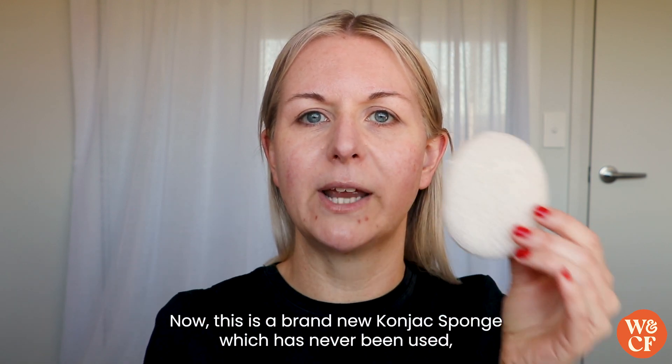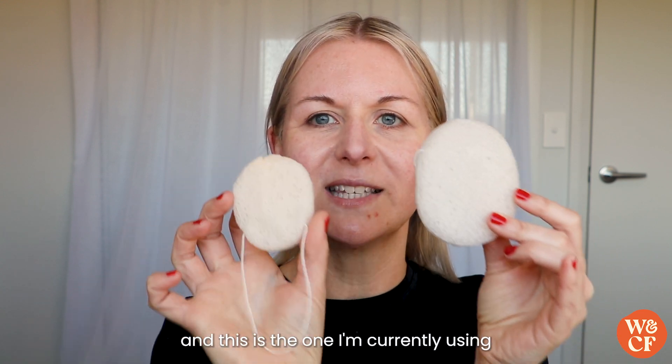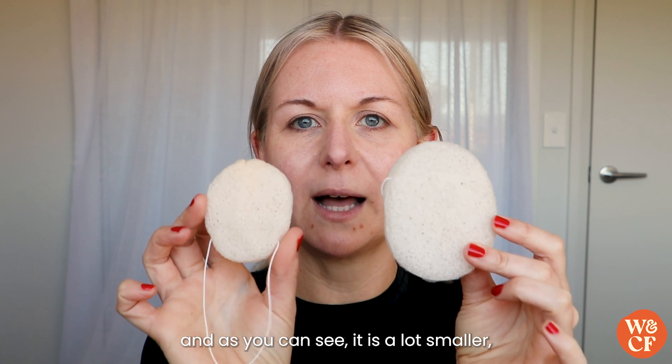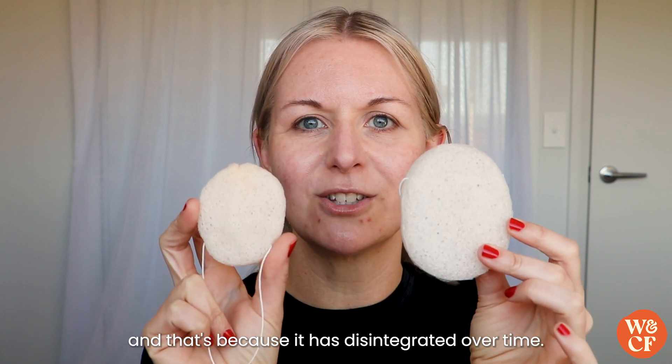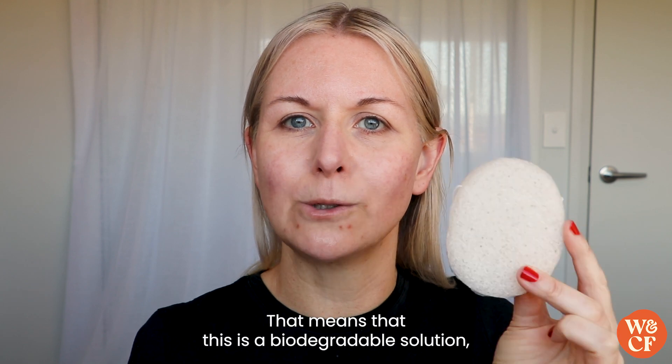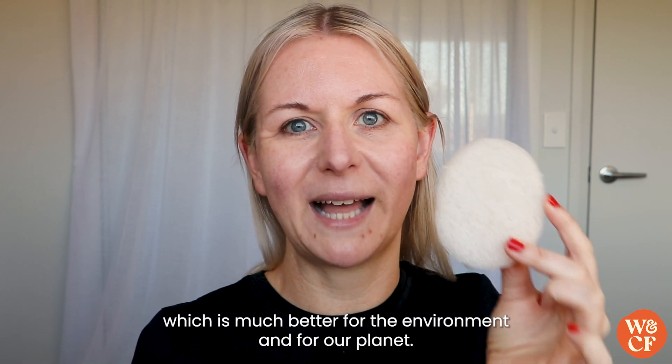This is a brand new Konjac sponge which has never been used, and this is the one I'm currently using — as you can see it is a lot smaller, because it has disintegrated over time. That means this is a biodegradable solution, which is much better for the environment and for our planet.